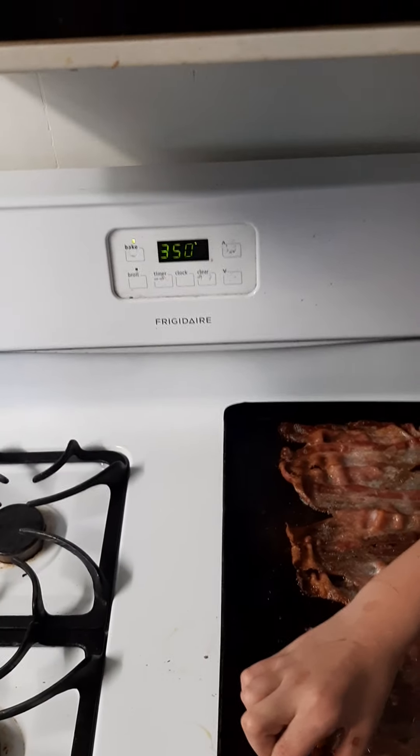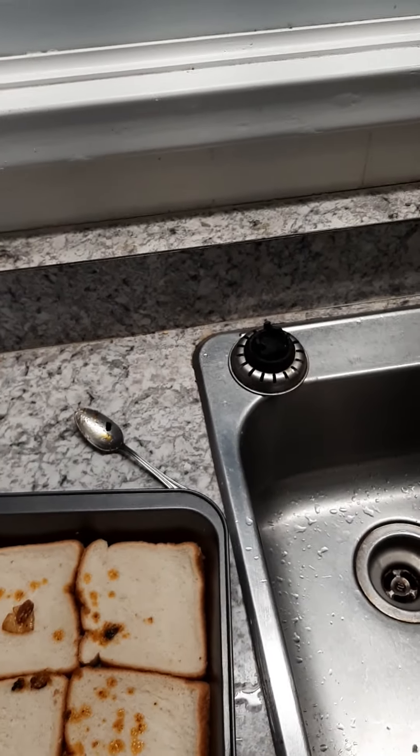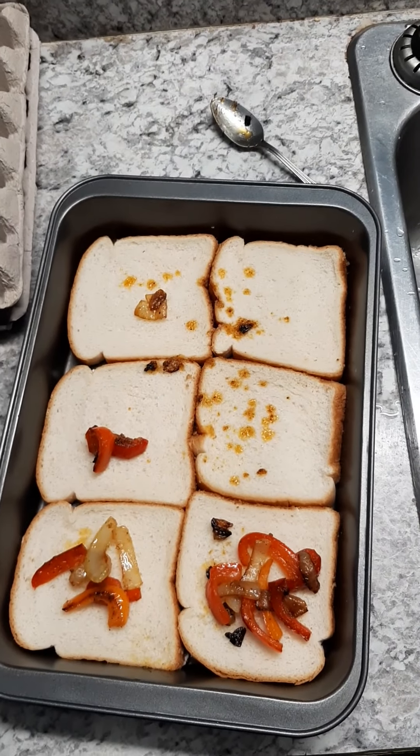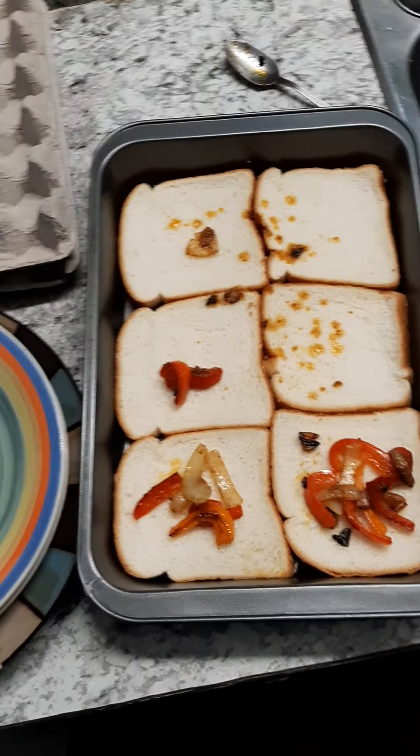Preheat the oven to 350, and then you're going to take some bread and butter — wife took most of the veggies — but bread and butter, put the butter side down, and then you're going to put the bacon on top of it.